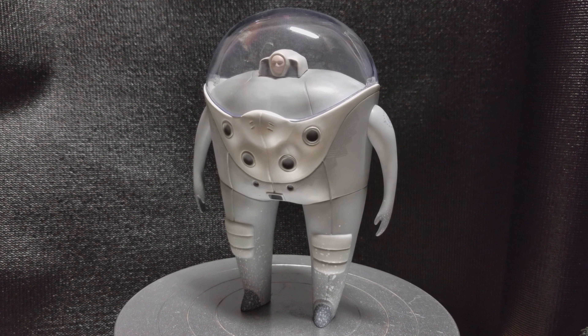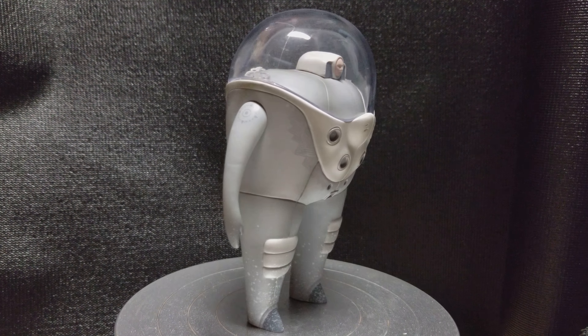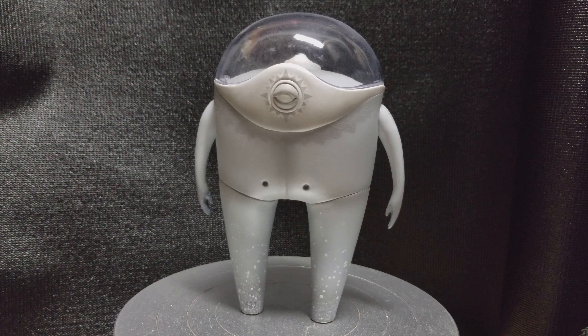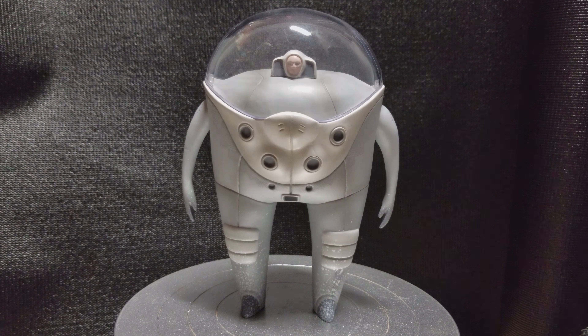Hi everyone, in this video we'll be looking at the Observer figure from Mars One. Let's take a 360 spin. As you can tell, it's a pretty unique looking figure, really nicely designed.